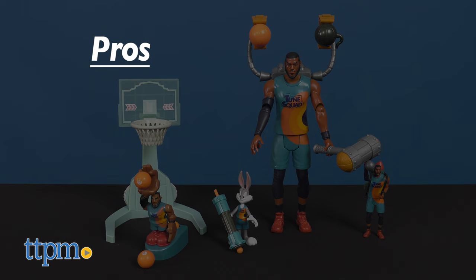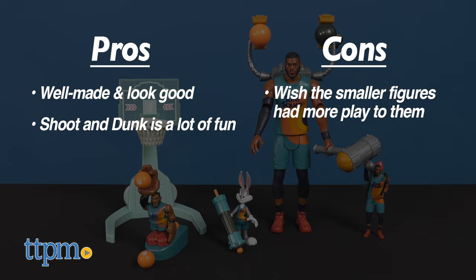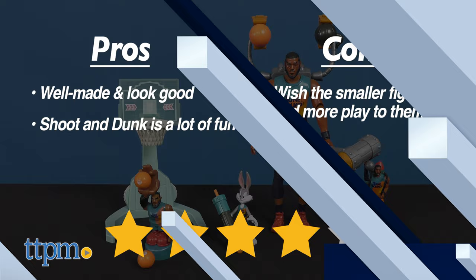All of these toys are from Moose Toys and are age graded 4 and older. My pros: the toys are well done and look pretty good. I like the shoot and dunk — it's a lot of fun. The cons: I wish some of these other toys had more play in them for kids. Overall, I give these toys 4 stars.